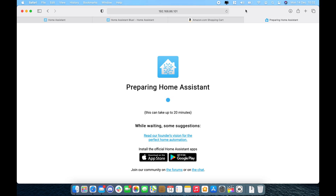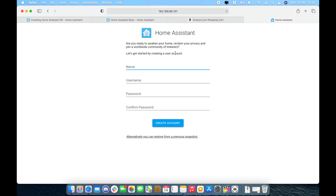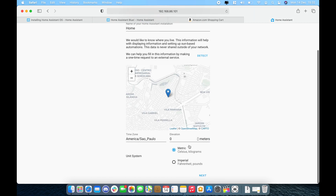Once you connect the Raspberry Pi to your network it will take a couple of minutes to boot up, and you will get a welcome screen telling you it's preparing your Home Assistant. Depending on the image downloaded, it will also download required files. Make sure you hit the refresh button periodically so the page doesn't time out. The process takes between 15 to 20 minutes for the entire installation to complete. On the welcome screen, give it a name, a username, and a password, then detect your location and choose your preferred measurement metrics, then tap Next.